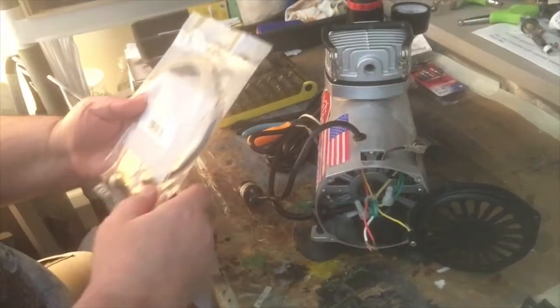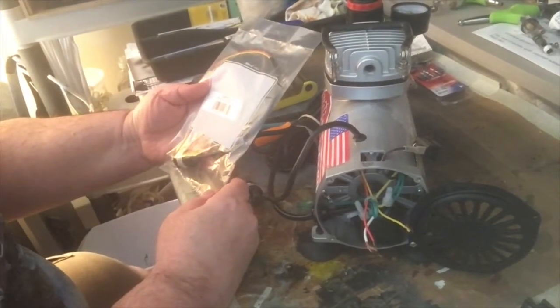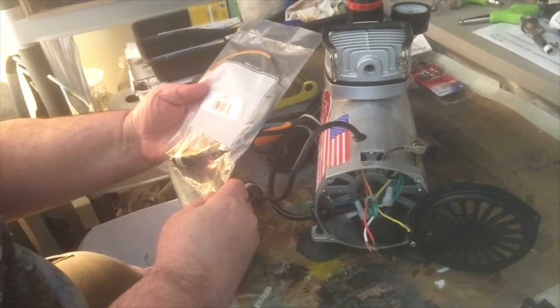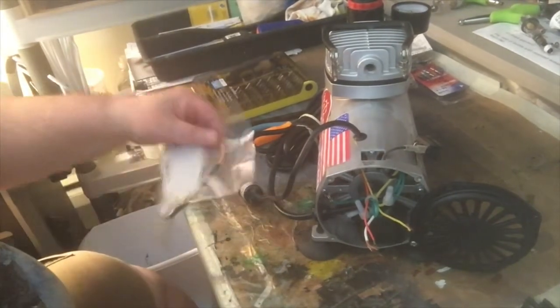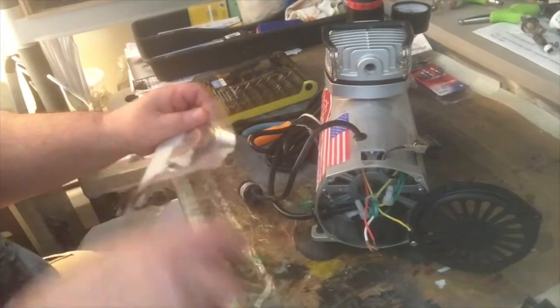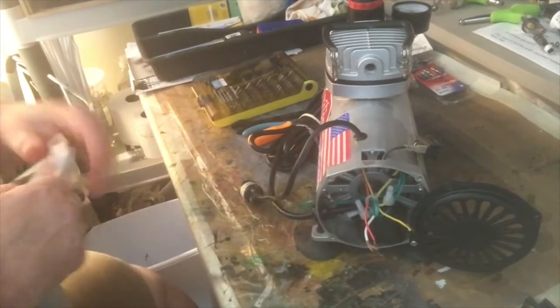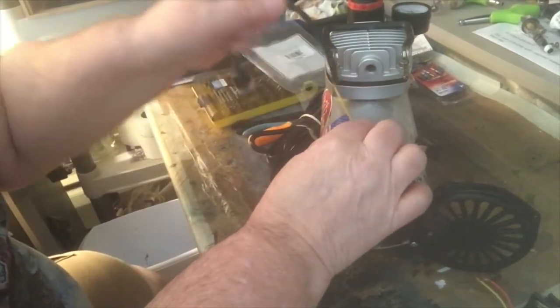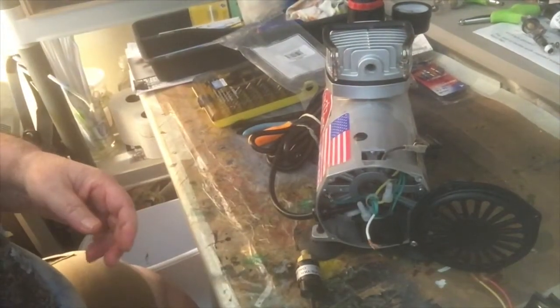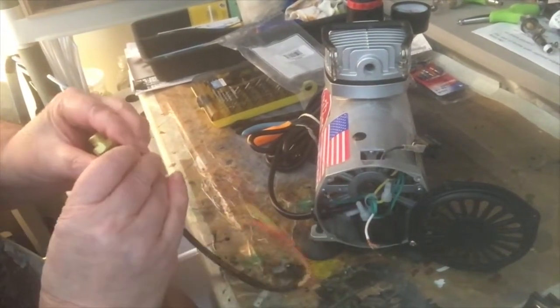We've got the part here — D500-31 — and we've got the new pressure switch, so let's open that up. Pull the old one out here. This is the old one; put it to the side.